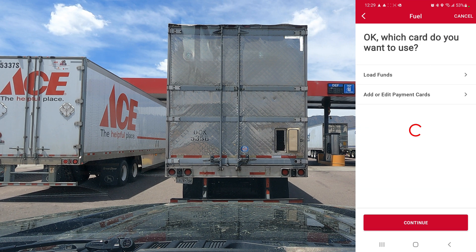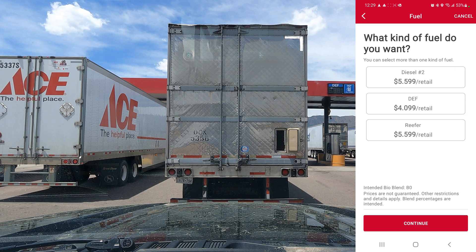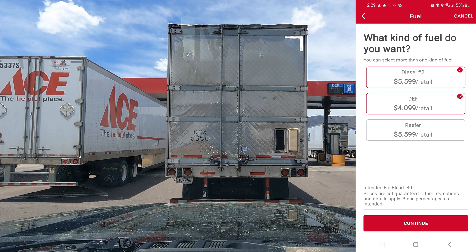You select the card you want to use. Prices are fun right now — we'll get Diesel Number 2 and DEF. We check how much DEF we have and we're essentially full, so no DEF today. Reefer fuel goes in refrigerated trailers and is taxed differently, so you're always looking for Diesel Number 2.